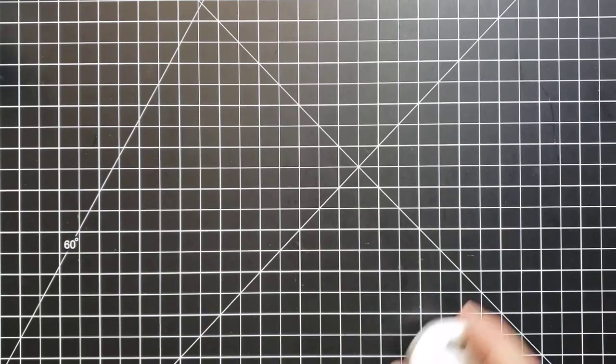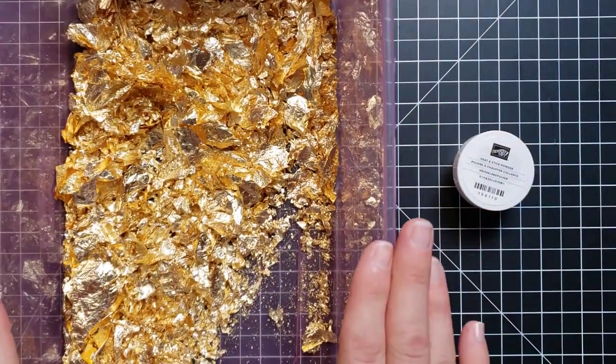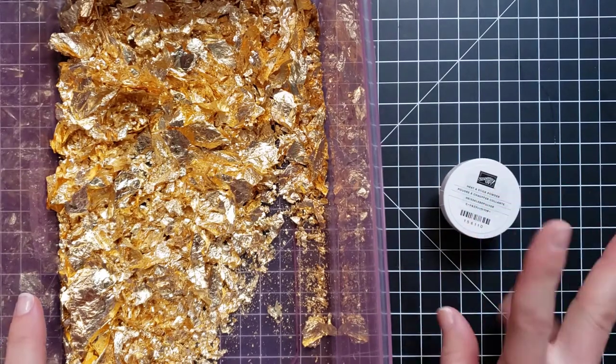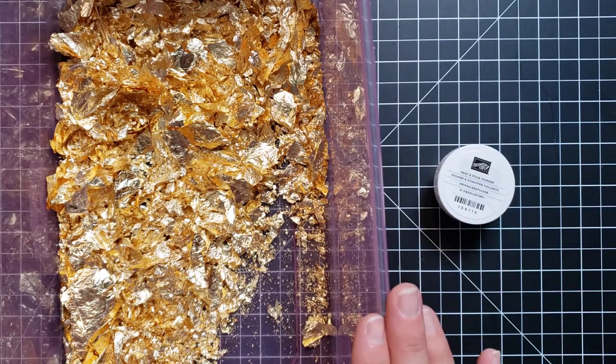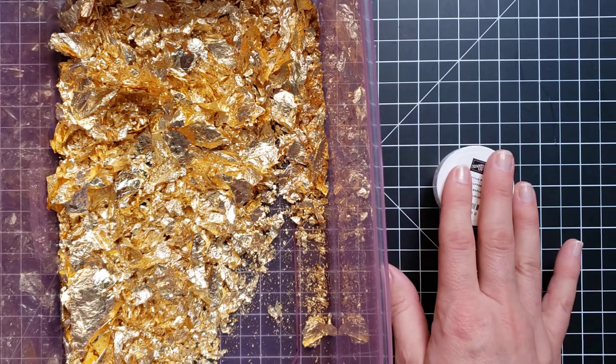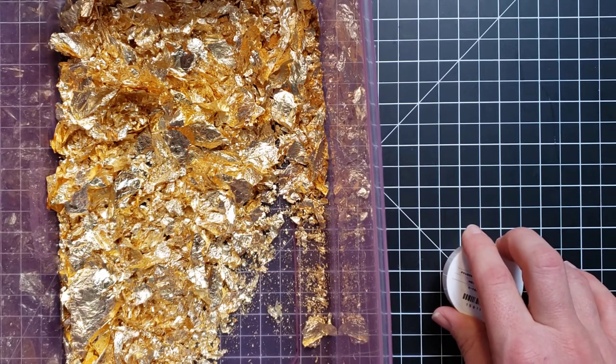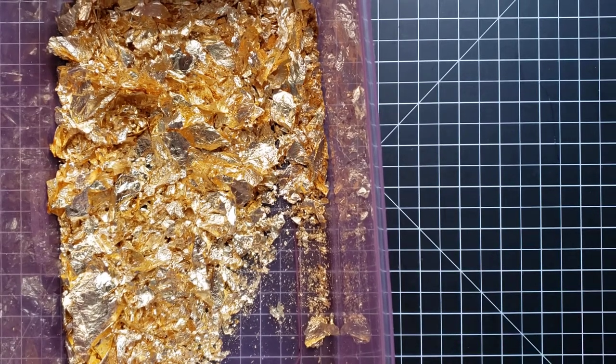We also have heat and stick powder and gilded leafing that go with this product bundle. If you missed my videos on the gilded leafing, you have to check them out — this stuff is amazing, it's a lot of fun to play with and it's beautiful on cards. I did one video to introduce you to it and then a second video on 15 different ways to use it. I'm going to show you a few card samples I made using the gilded leafing.